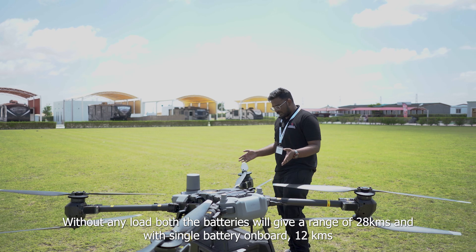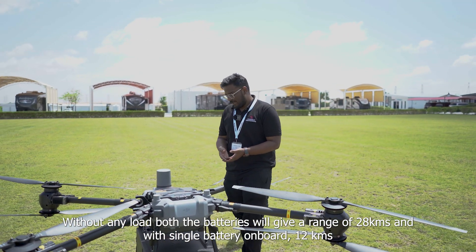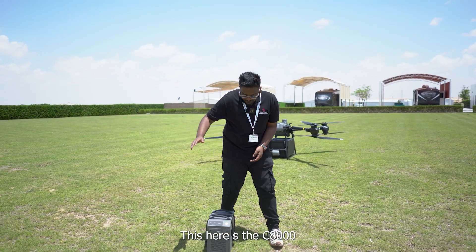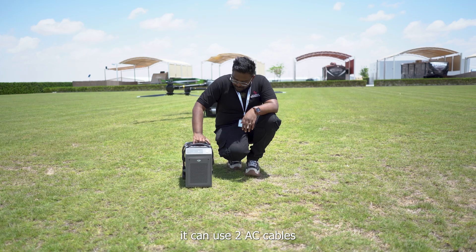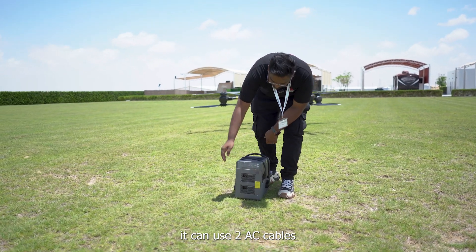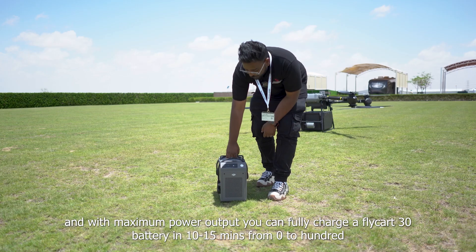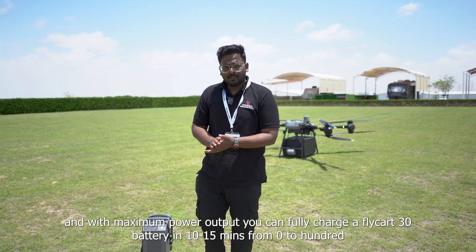Without any payload, both batteries will give you a range of around 28 kilometers, and with just a single battery on board. This over here is the C8000 — the charger for your Flycart 30 batteries. It can use two input AC cables, and with maximum power output you can charge a single battery within 10 to 15 minutes from 0 to 100.